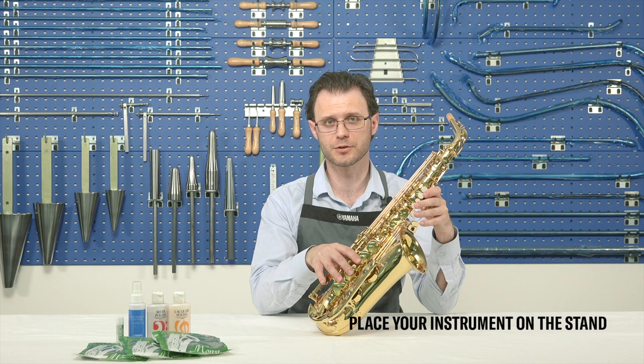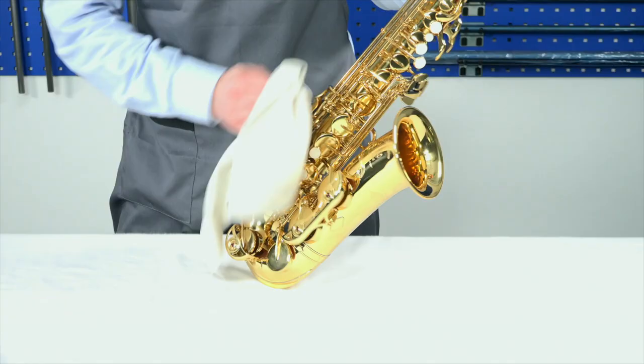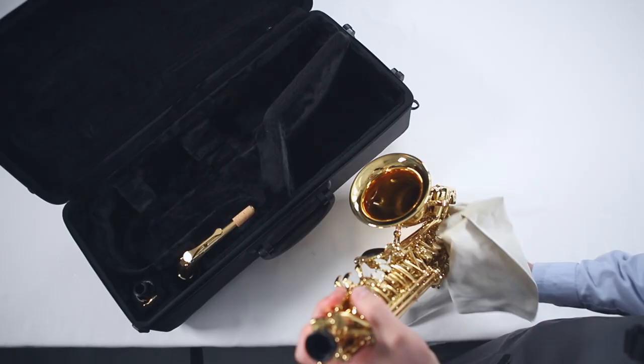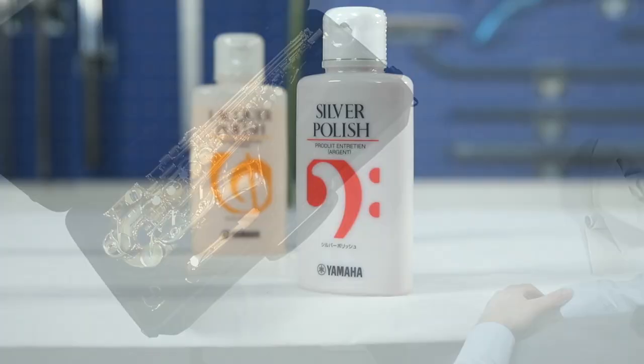Before putting the instrument in the case, gently wipe the saxophone with a polishing cloth, removing fingerprints and any dirt from the surface of the instrument. Be careful — don't press the keys too strongly and don't touch the pads. This may damage them, shorten their usable life and also affect your performance quality.